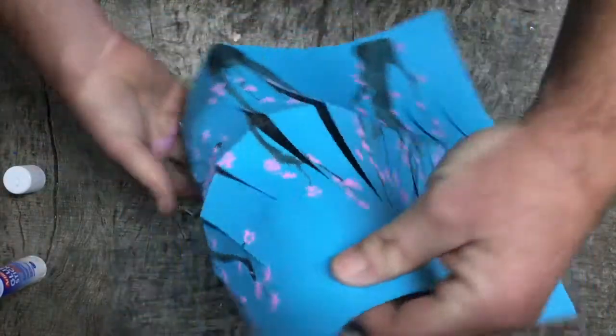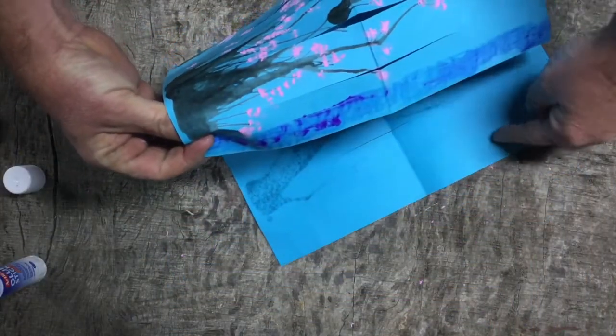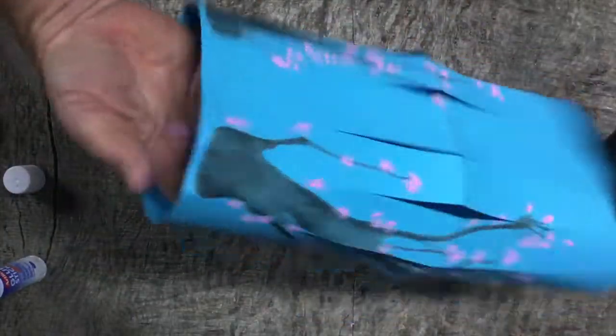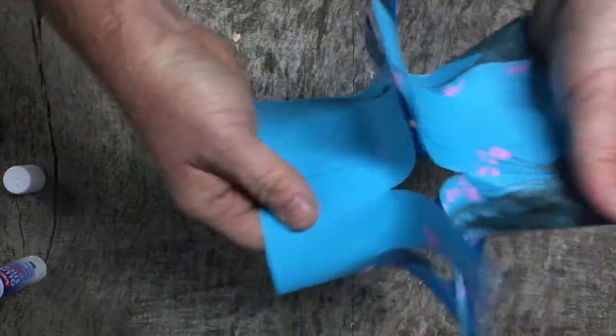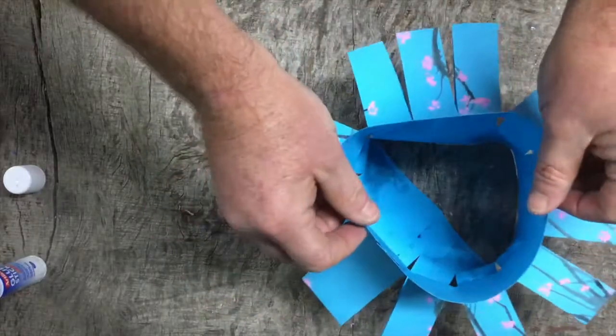Then I'm going to fold my page over so that that edge is glued on the inside of this side. Once I open it up I can just sort of press it down a little bit so it all pops out like this — just how I want it to be.